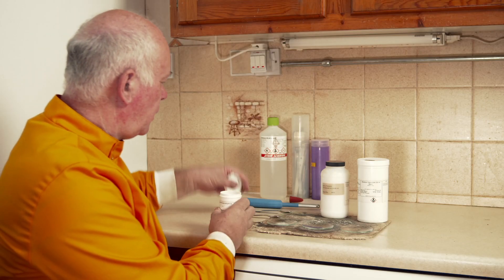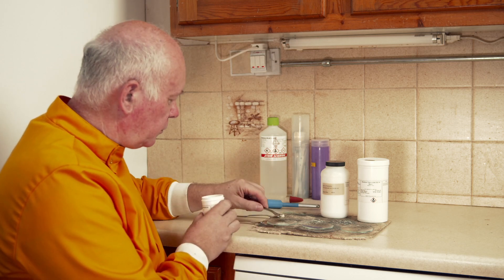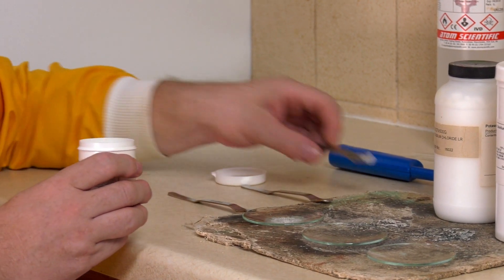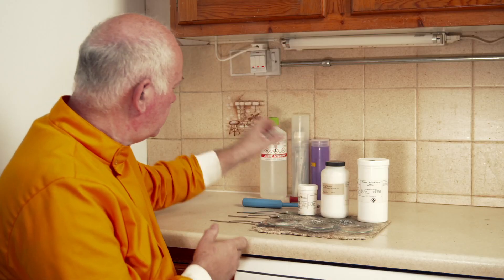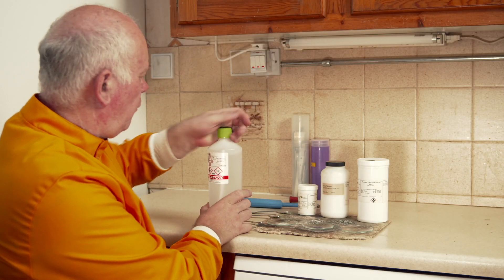So what we're going to do is we're going to do it a slightly different way. We're going to take one of these chemicals, and I'm going to take a small amount and place it on a watch glass. And to this watch glass, I'm going to add a small amount of methanol.